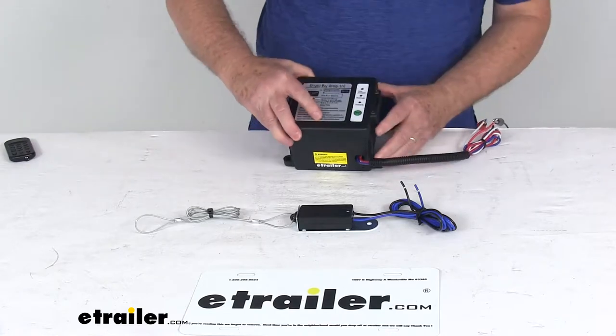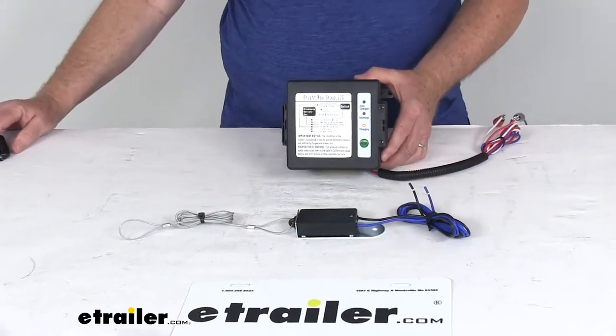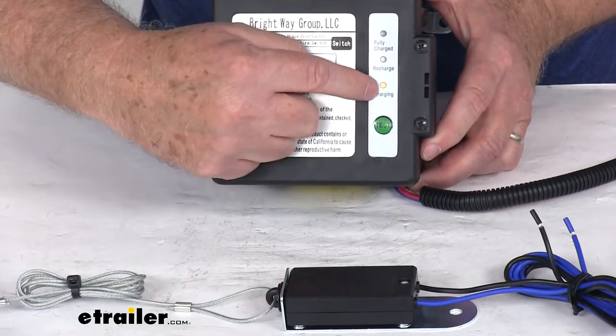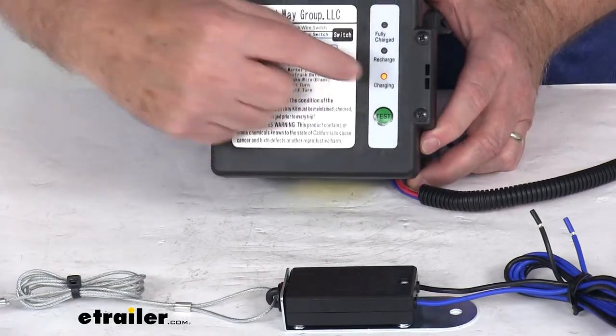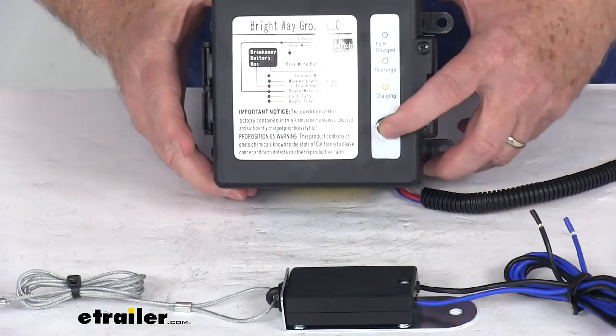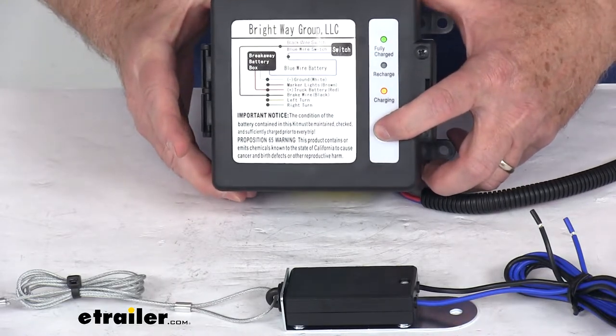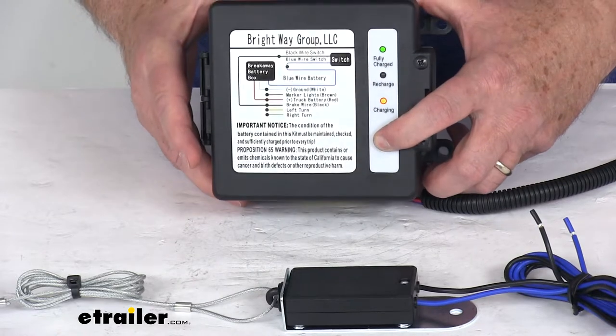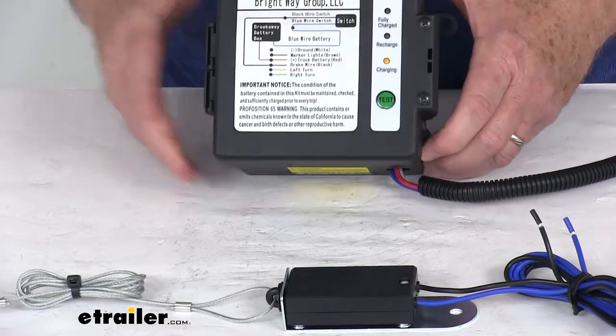I'm going to turn on our 12-volt power. If I zoom in a little, you can see there's a yellow light that says 'charging,' so it's in the process of charging the battery. If you push the test button, you can see the green light at the top comes on and says 'fully charged.' So that gives you a good visual indication.